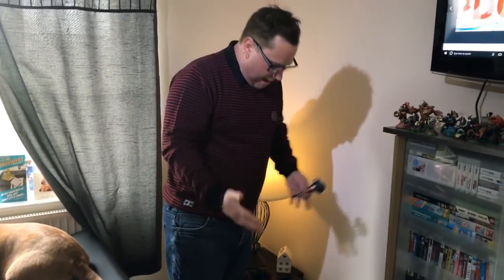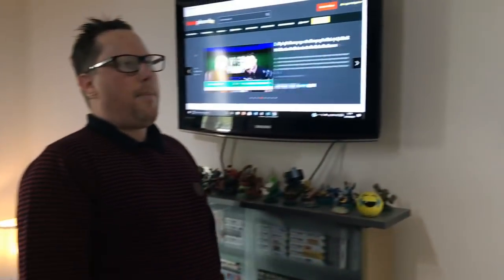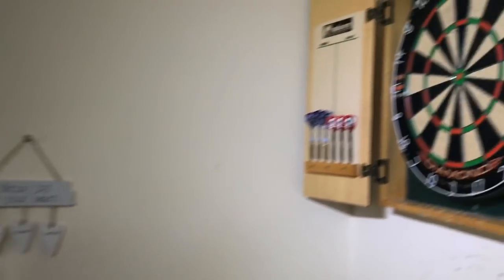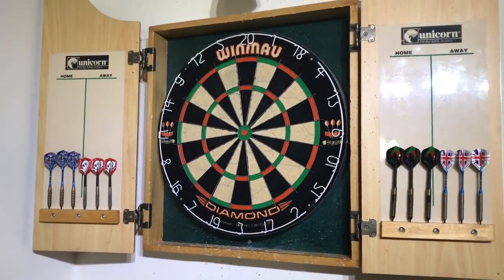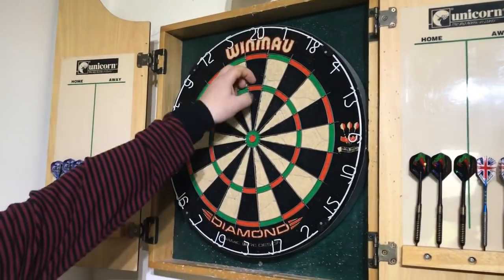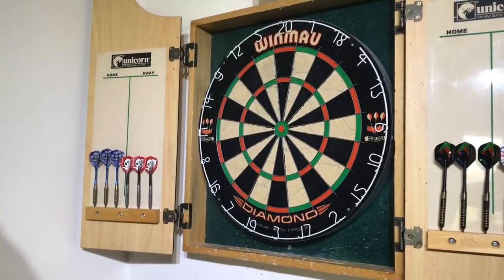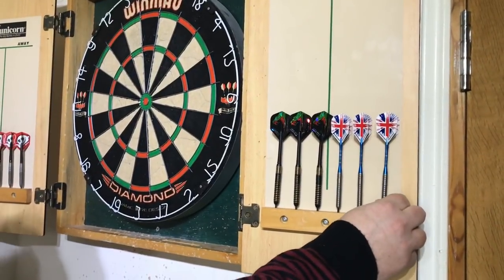So this is my man cave. I've got quite a nice little setup — just the normal cheap mat here, and this is my dartboard over here. It's quite a cheap one, it's the Windmore Diamond. A friend bought it for me a good few years back. It's okay — the wires are getting a bit loose on it but it's still fine for the moment.